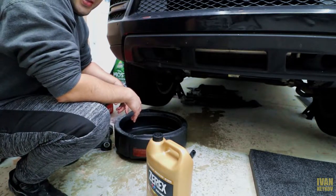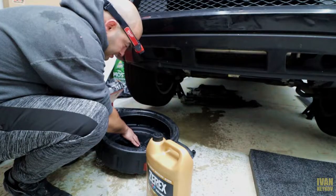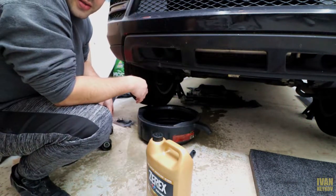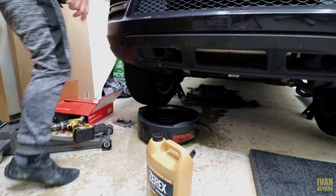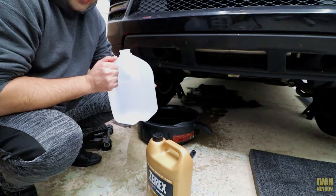Boy oh boy, there is a big mess. There is not a lot of crystals — most of it is dirt. But I will show what I'm talking about when I clean that filter up there.